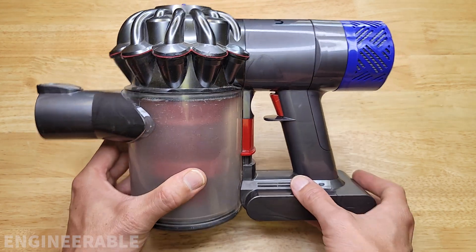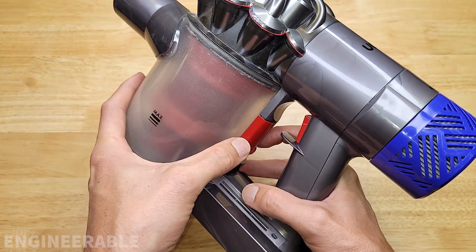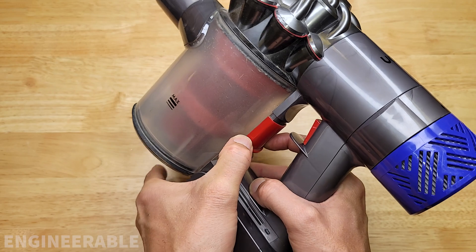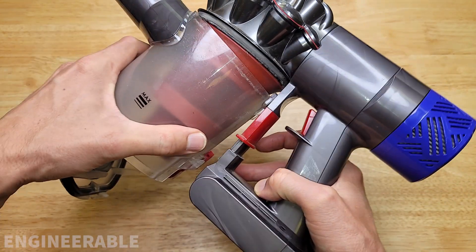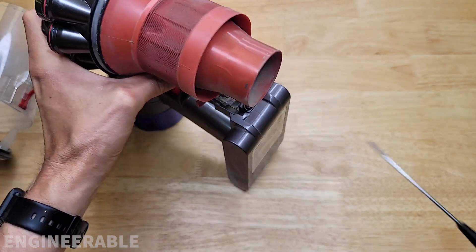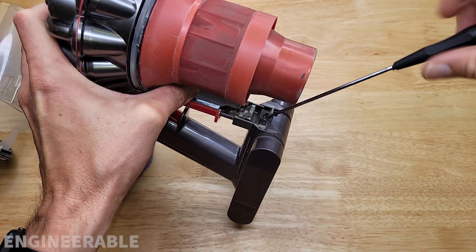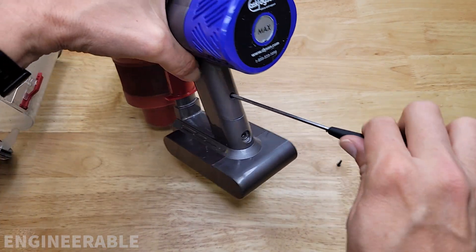Before I show you that solution, let's remove this battery. The first step to removing the battery for a Dyson V6 is to push this down once to release the bottom of the canister, twice to release the whole canister. There's a screw right here that we're going to remove, and there's a screw on the back right here that we're going to take out.